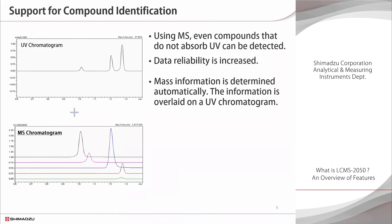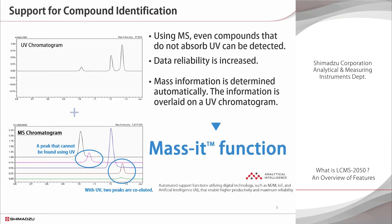The primary advantage of mass spectrometry is the wealth of information it provides. Even compounds that do not absorb UV can be detected, and co-eluted compounds are not overlooked. Further, using the proprietary mass it function built into the LC-MS 2050, the mass information can be checked by overlaying it on the UV chromatogram data. The LC-MS 2050 is a powerful tool for analyzing not just known compounds but also unknown samples.